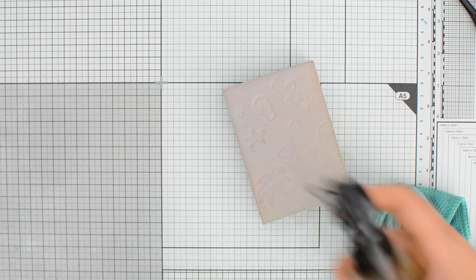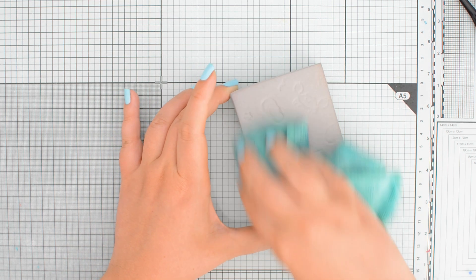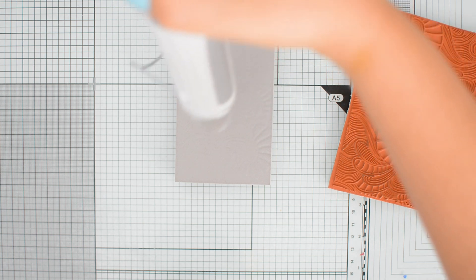Cleaning up the foam if you use water-based inks is really easy. You just need to spritz it with some water and then wipe off the excess with a microfiber cloth. To restore the surface back to its original state, you need to heat it up again and it will go flat again — this is like magic, it's so fun.